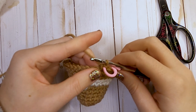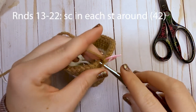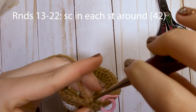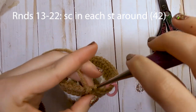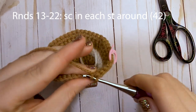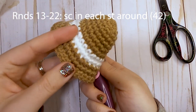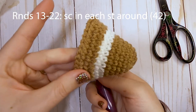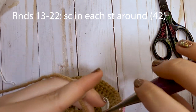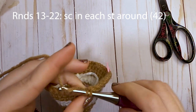Moving on to rounds 13 through 22 — a total of 10 rounds — you're just going to put one single crochet in each stitch around. Go ahead and make all those rounds and we will meet back at the end of round 22 to start finishing off the other side of our football. This is what it looks like so far.